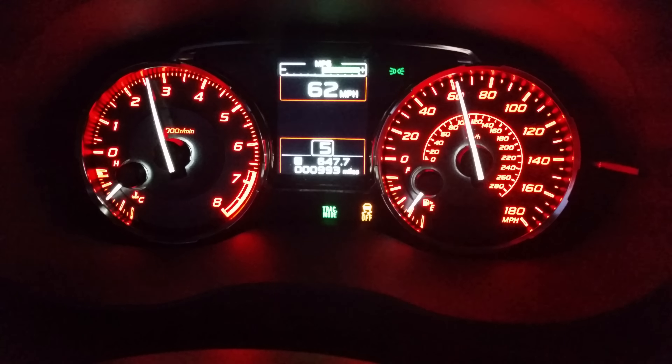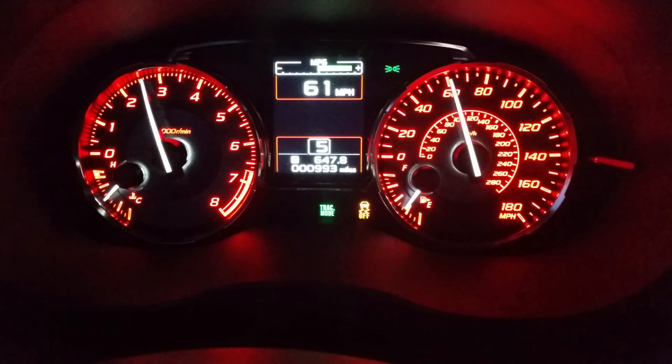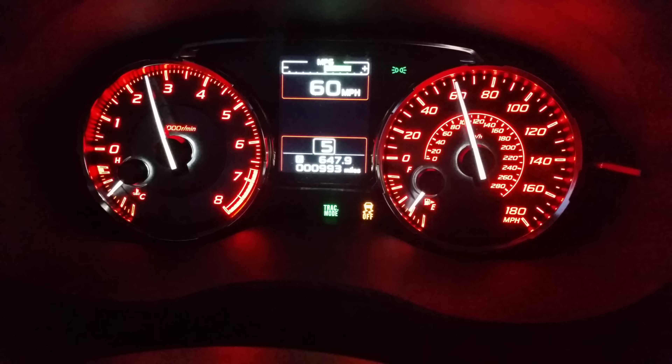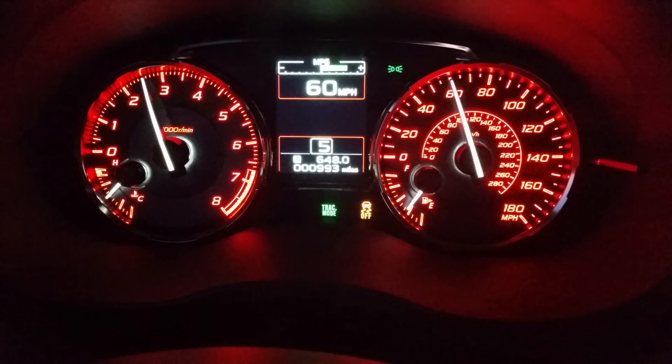Pretty good launch — I went well above 60, but it was a clear road and I wanted to see what she'll do. I would say it was a pretty good run. I wasn't sure if I made it to 60 in second gear, but I'm pretty sure I was pretty close. Hope it was good enough for you guys — peace out.